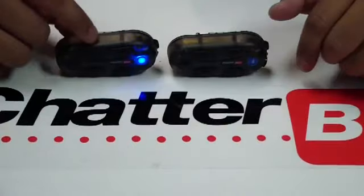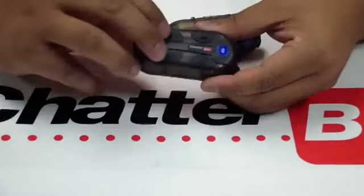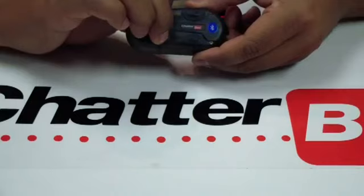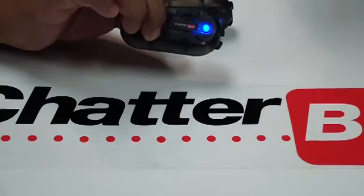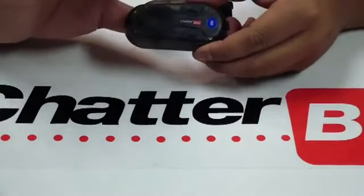Now we're going to go back to the main unit and press the power and the mode button down at the same time. We're going to hold it down for about 10 seconds, then let go.